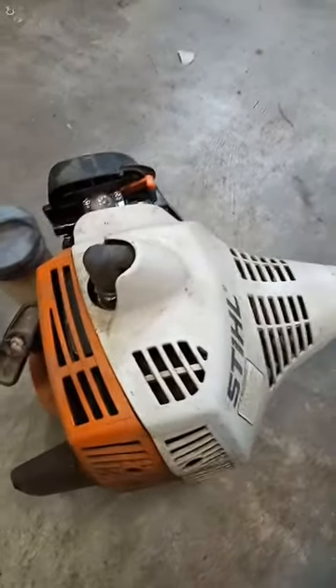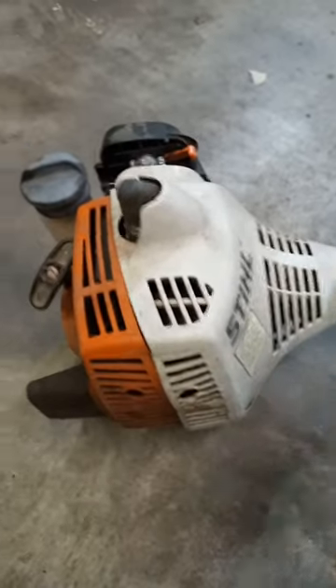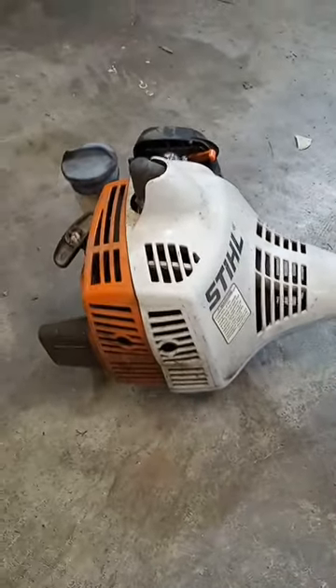Now with that spark arrester removed, it's running great again with full power.